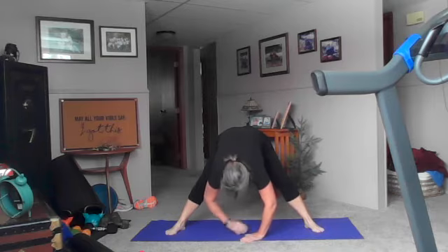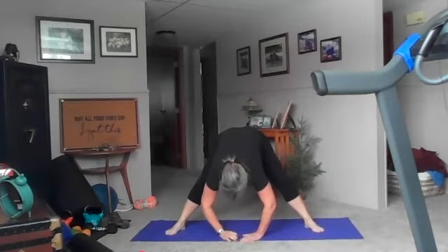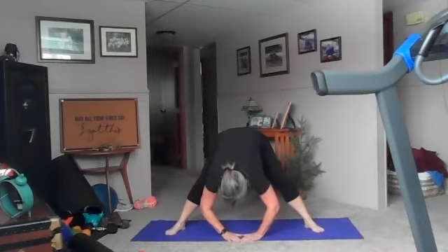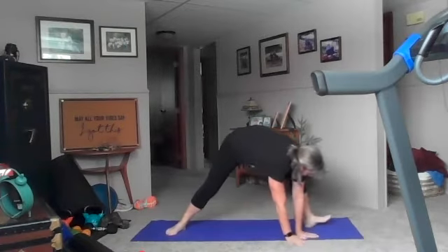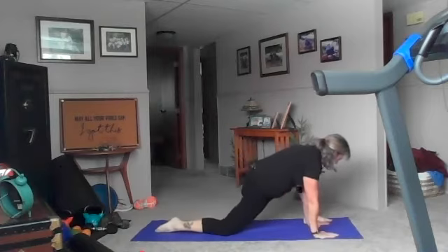If you want, sit your hips back a little bit more to get a little more hamstring stretch. Keep breathing. Good, one more — drop the head and shoulders. Good, now we're going to do that on the other side. Repeat — turn into a half-kneel stretch on the other side. Good, nice deep breaths here.